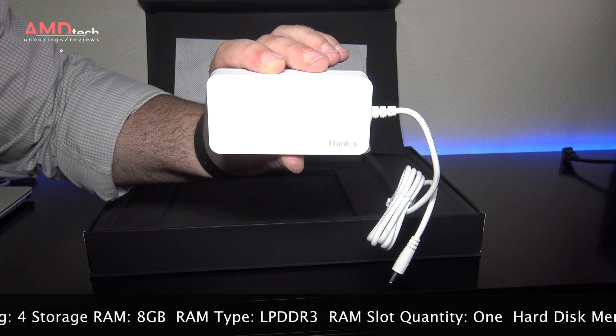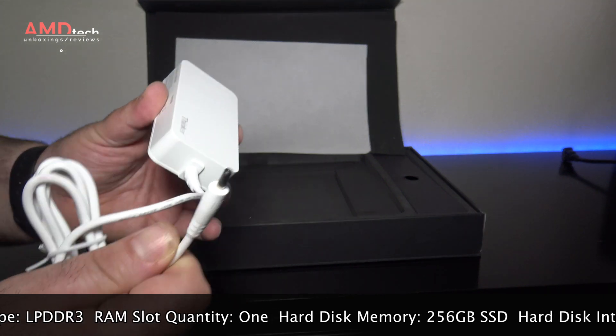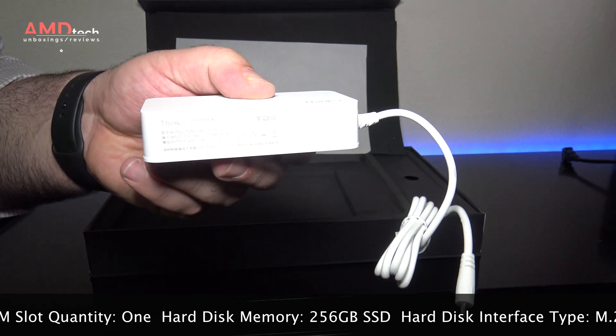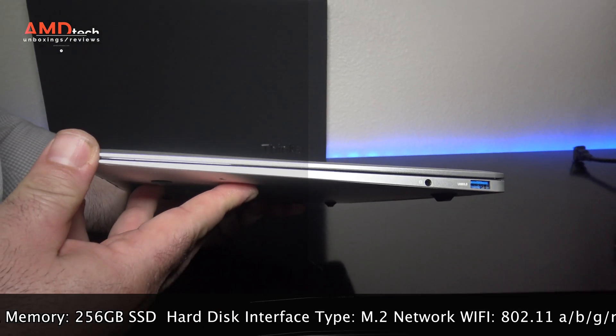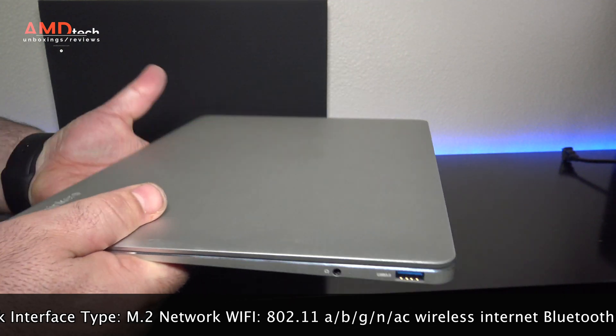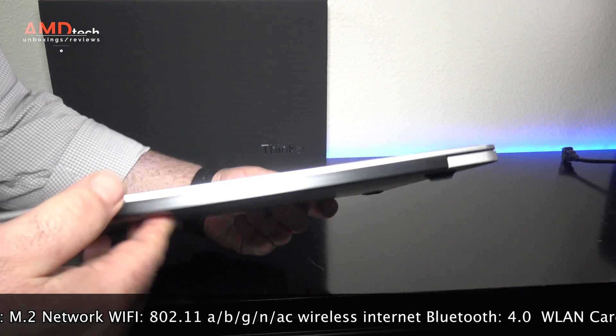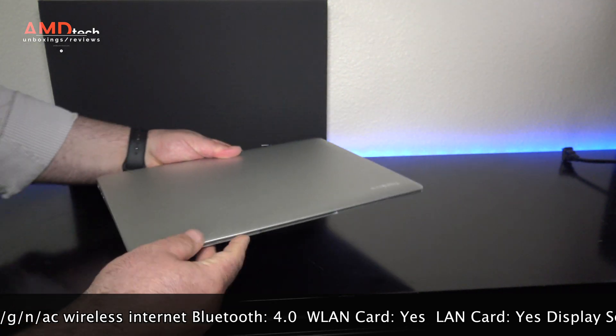The power brick has 12 volts, 3 amps, and it will supply the necessary power needed. It's a barrel-pin connector, but you can also charge this device with its USB Type-C port, which is always a nice touch. At 3.7 pounds, this is certainly not the lightest laptop, but it does have a nice substantial feel to it without being overly heavy, and the design is really premium.